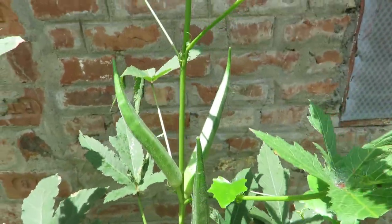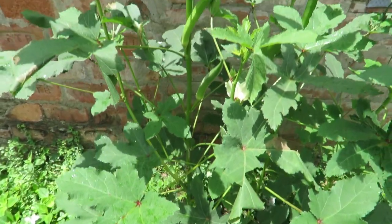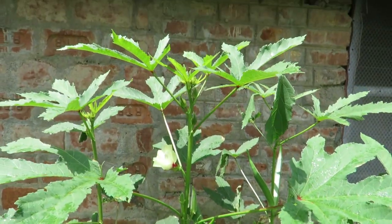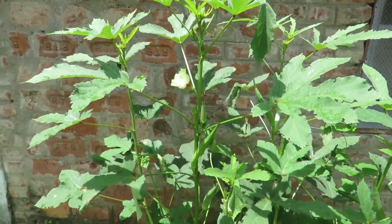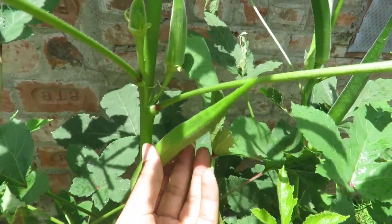Now look at these — the size of these okras are quite big and they are still soft. These plants are in the ground and they are quite tall. They can get 6 feet tall. I'm having a great harvest from this plant without any special care. I'm really surprised to see how big they are growing.